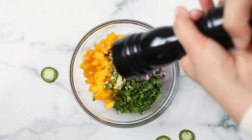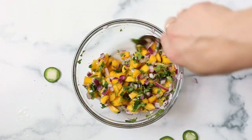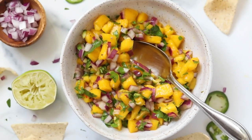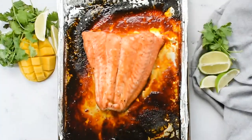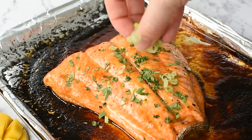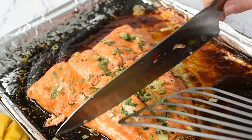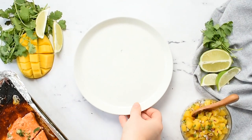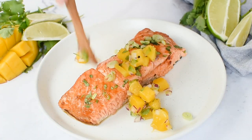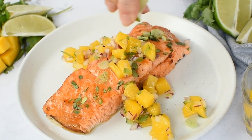Trust me, the salsa is so delicious on top of the salmon. Once we pull the salmon out of the oven, just let it cool a little. I like to sprinkle it with a little bit of cilantro and scallions and then serve it up immediately. It's so good with the mango salsa — the sweetness combined with the spiciness and the flakiness of the salmon, the coolness of the salsa combined with the hot salmon — it's just all around a perfect combo.